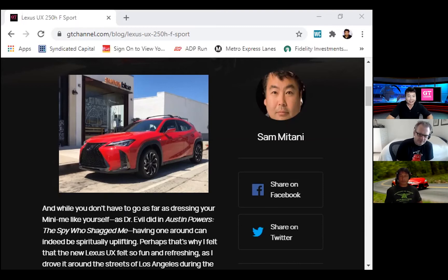I went into it thinking I just don't like these small little crossovers. They're almost like a car — it's just a status thing. But when I got into this, I go, hey, this is actually okay. My golf clubs wouldn't fit unless I put down the rear seats, which I knew going in. But the thing was actually fun to drive and it looked good.